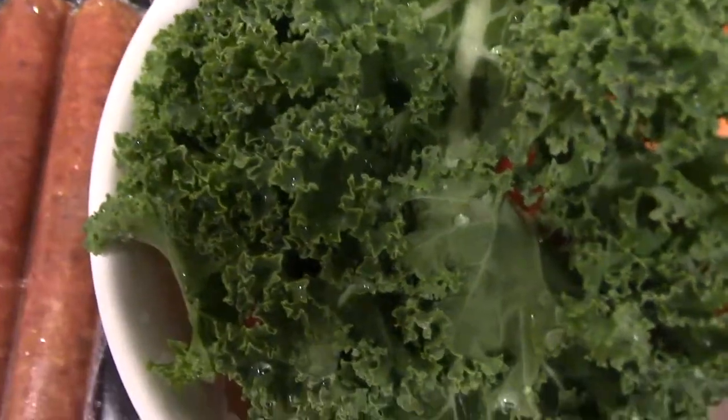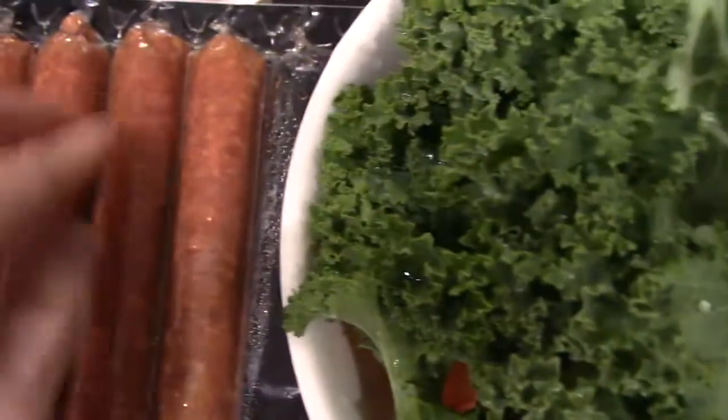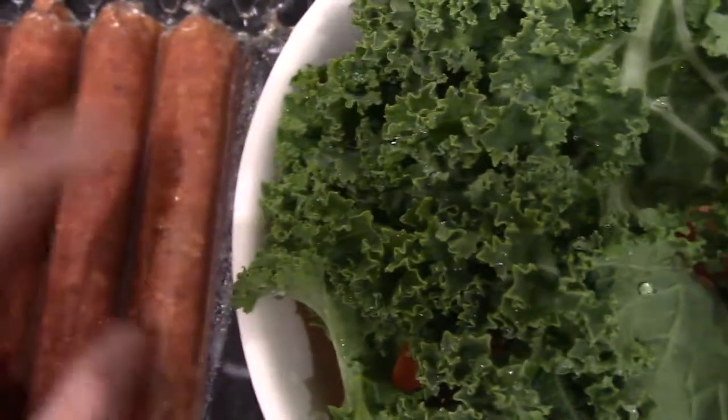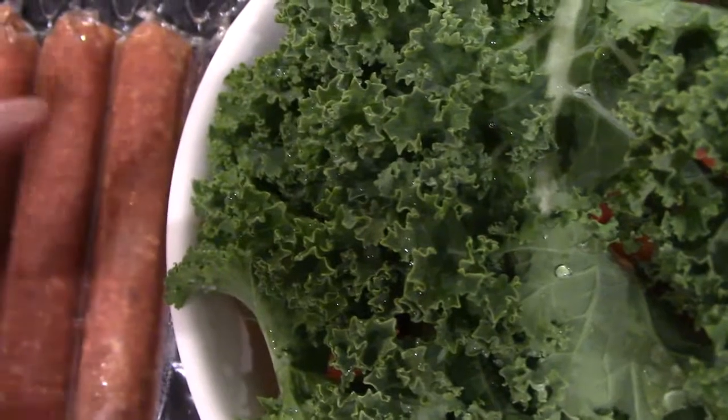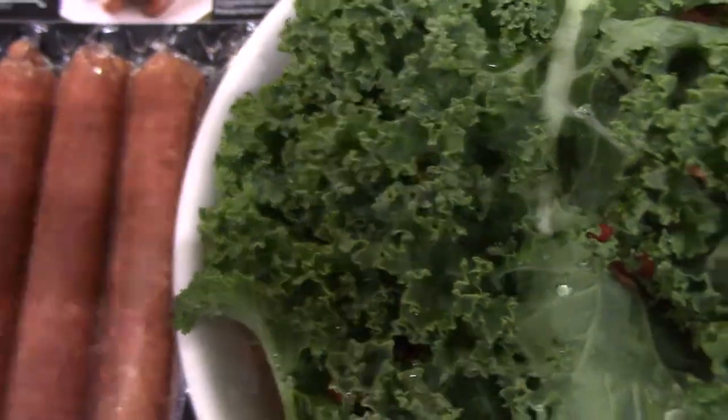I'm going to boil it in some water, and then I'm going to poke holes through this to dry up the grease or the oils that are in there. It's actually easier to get rid of the oil that way, so the meat is leaner.